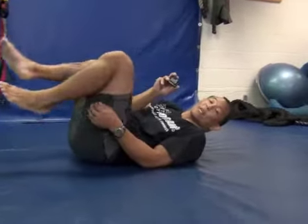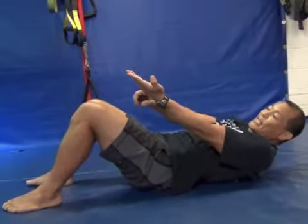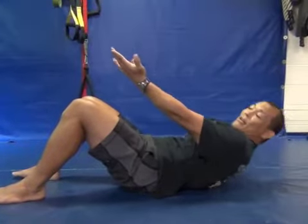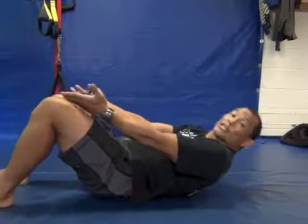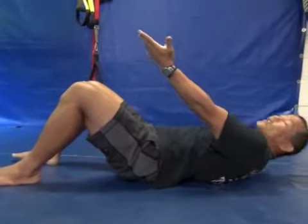I got the timer set for 20 seconds because it's 20-second abs. The first thing you want to be conscious of is that your hands stay parallel to your quads. Okay, here we go. Notice that my hands aren't going out to the side — this works a different muscle. Still the abs, but it doesn't work the abs as well.